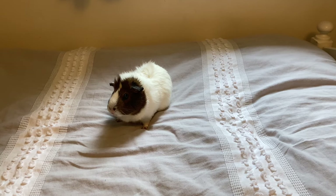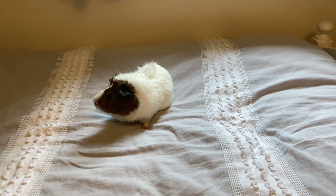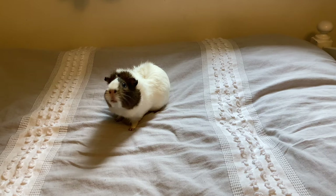Hi everyone, welcome or welcome back to my channel. In today's video I'll be sharing how to hold a guinea pig, so let's jump right in.